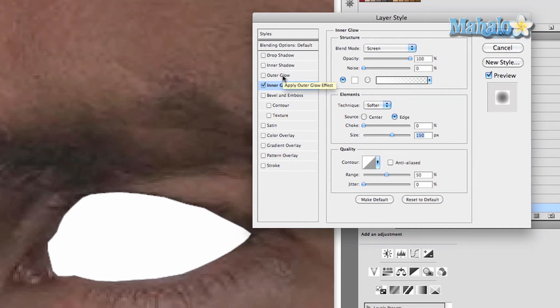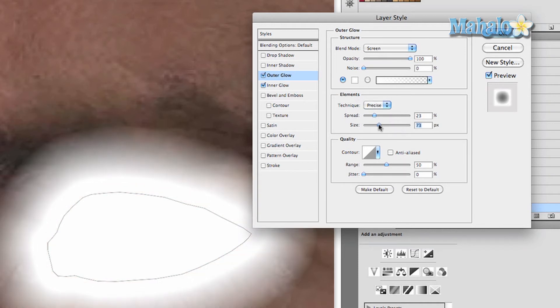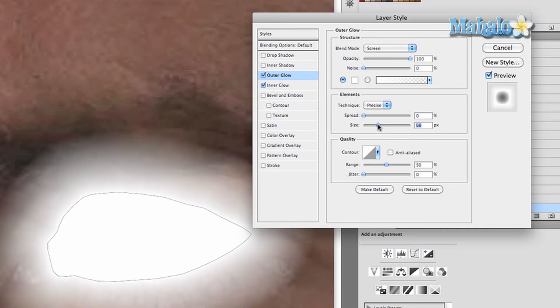Now in the same Layer Style window, press Outer Glow. Keep the blend mode at Screen, set opacity to 100%, and change the color to white. Change the technique to Precise, up the spread, and then adjust the size. Be sure to experiment with these settings to get something as exact as possible — generally you want to be able to see where his eyes end. Then press OK.